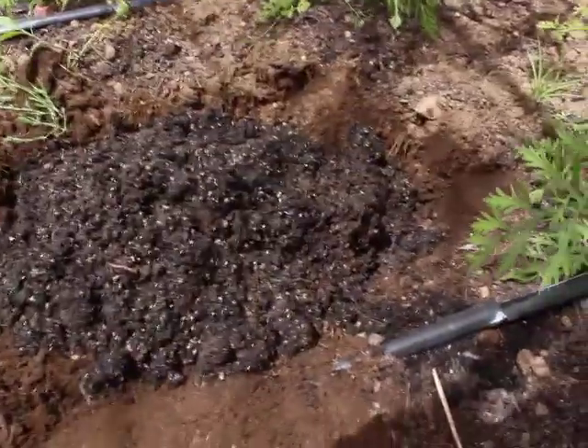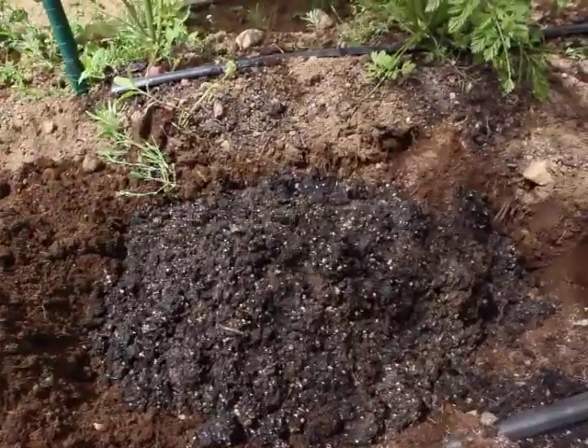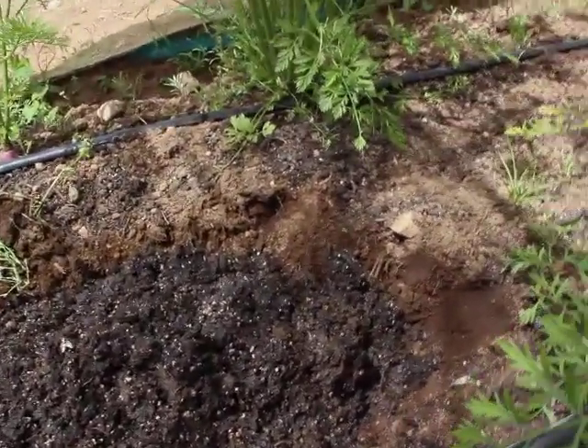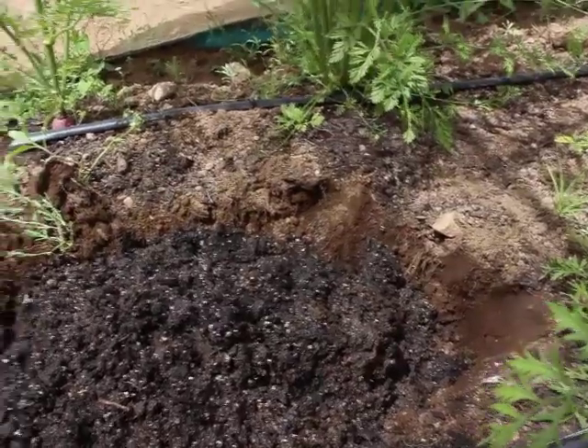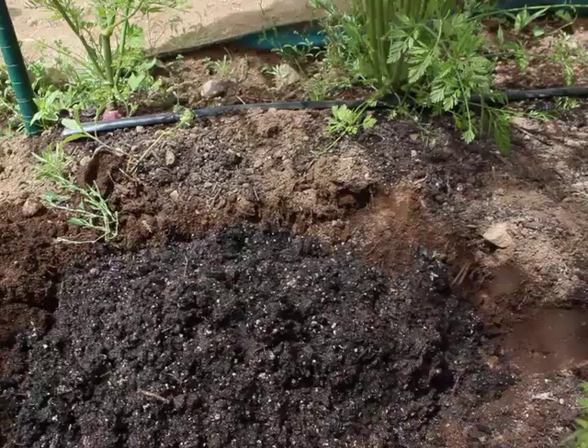We've now buried that material in the ground here so the maggots can go through their life cycle and hatch as flies. And you can see the flies are loving this — we've got a lot of flies coming down here, so they may continue to lay eggs.